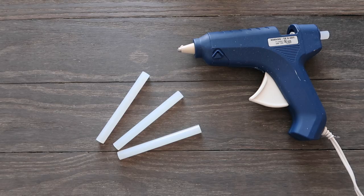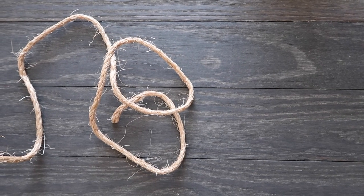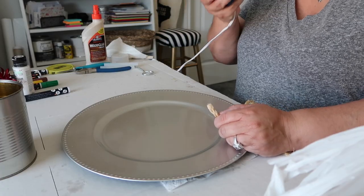Let's just get into the video. For this project you'll need a charger plate — I got mine from the Dollar Tree. You need a hot glue gun and some glue sticks, and you will need some cord, jute, or twine.